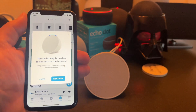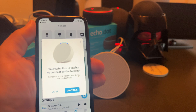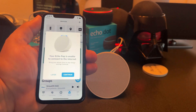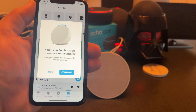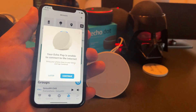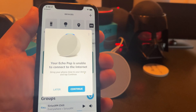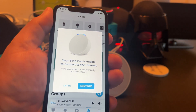Hey guys, Tech Timmy here. So in this video, I'm going to show you how to connect up one or more Echo devices to your network. If you happen to change Wi-Fi networks, the network goes offline, or if it connected to a different network by accident, you may end up getting this message that says your Echo is unable to connect to the internet.